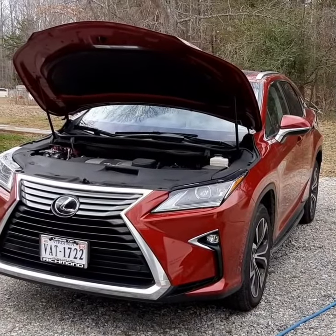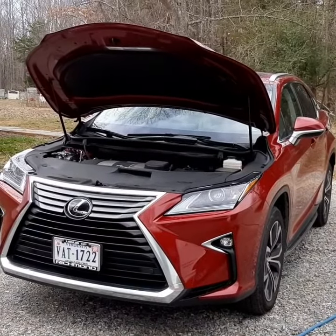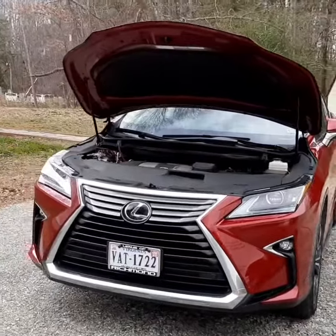Hey, good morning everybody. We're doing another full detail this morning on this Lexus RX 350.